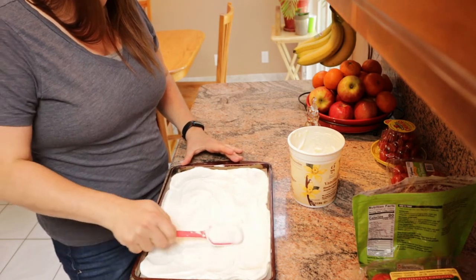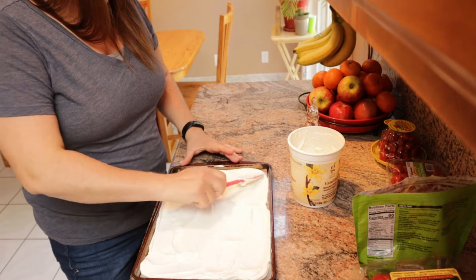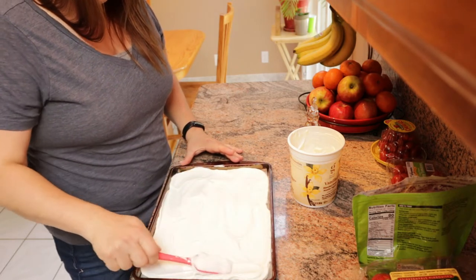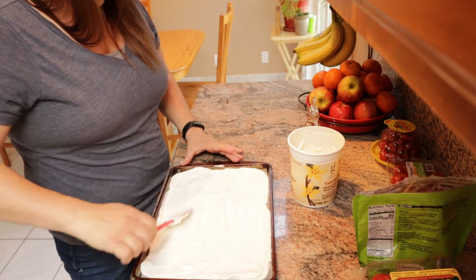So that looks good. Pretty even, and it's thick enough, I think, to hold up to the toppings that we're going to put on it.